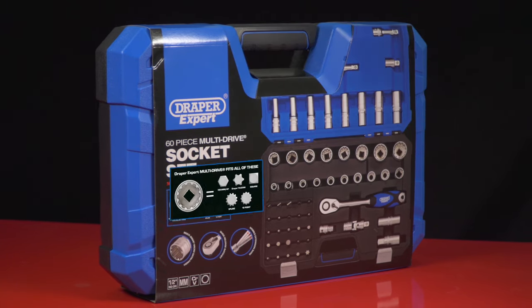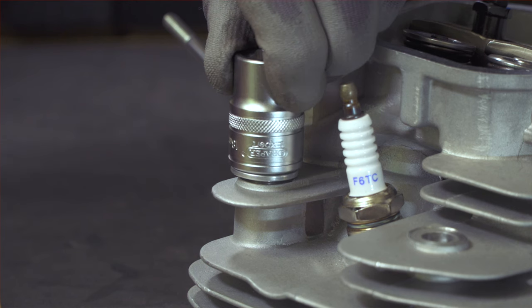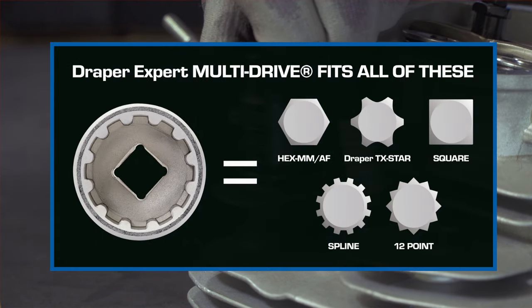Look out for the multi-drive graphic on our packaging. Benefit from the convenience and efficiency of Draper multi-drive sockets that combine six different patterns in one multi-purpose socket.